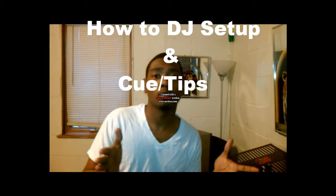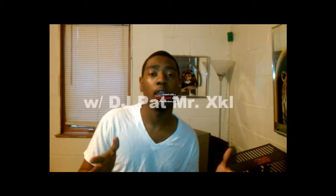Yo, it's your man DJ Pat, Mr. Exclusive, only for your ear drums. Today I'm going to show you my how-to video on how to set up your DJ equipment, get it started, and get it queued up.